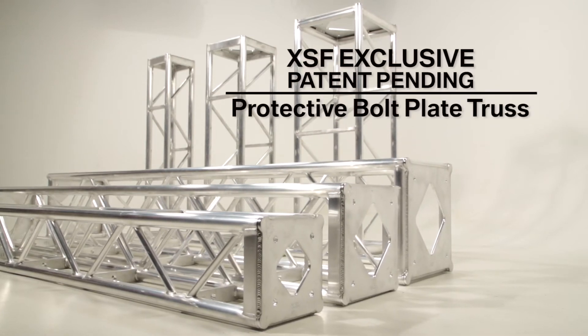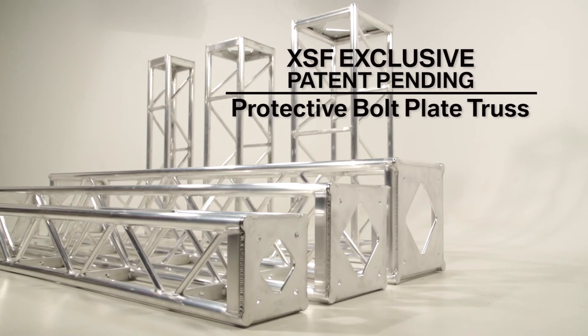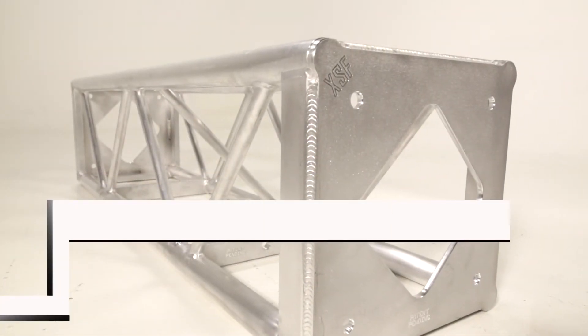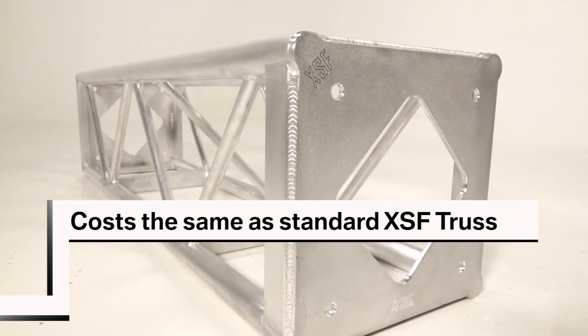Protective Bolt Plate Truss is an exclusive patent-pending product of Extreme Structures and Fabrication. Right now, we offer this new and innovative product for the same price as our standard bolt plate truss.